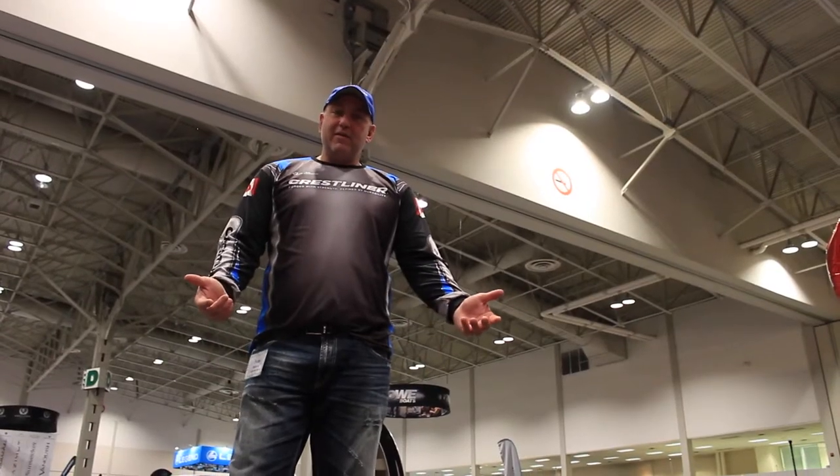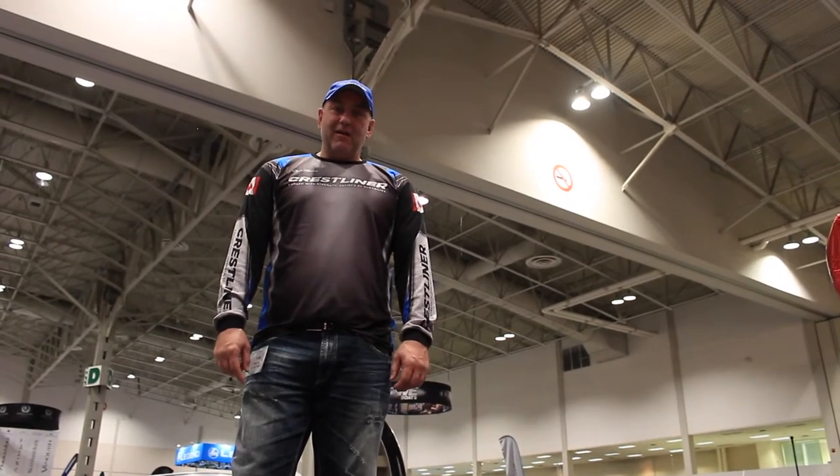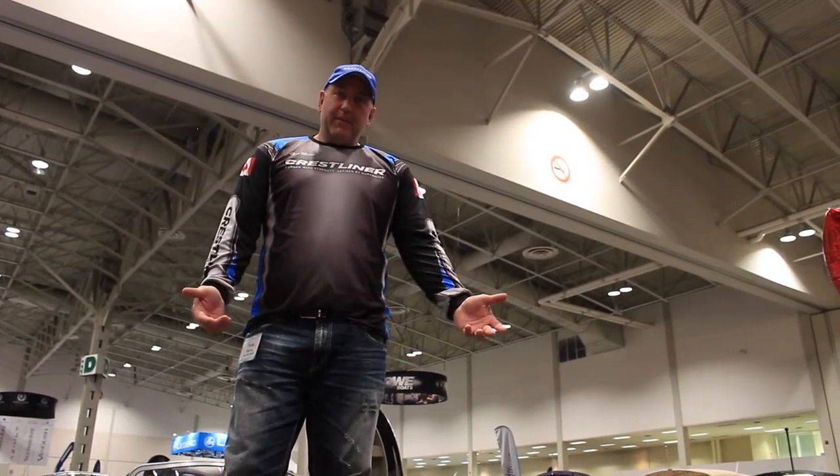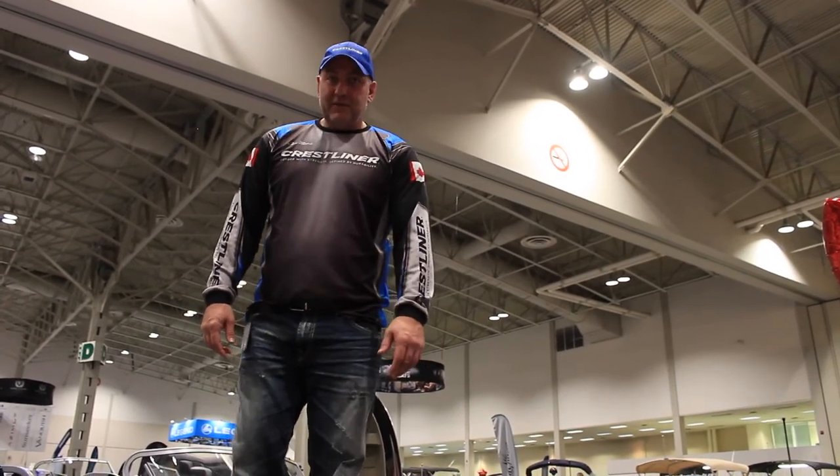So come check out the new 2017 7050 Bass Hawk — for Walleye, Pike, or Muskie. This is the ultimate boat. Thank you.